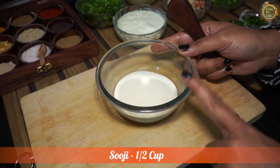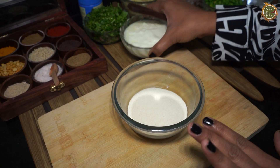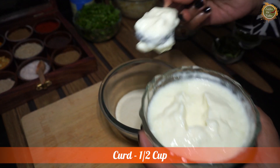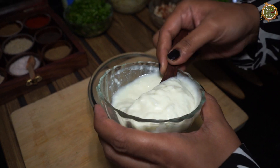This is Suji. I have brought Chiroti Suji here, but you can also use the small Suji. So let's take this. Now let's take the Dahi — this is a small bowl of Suji and I will add the Dahi to it.